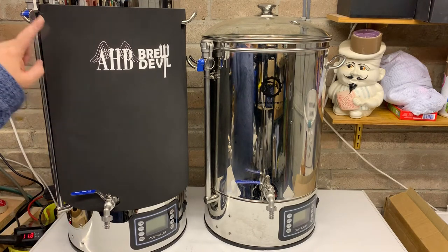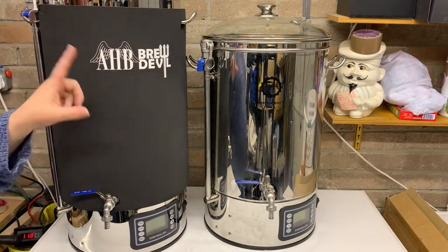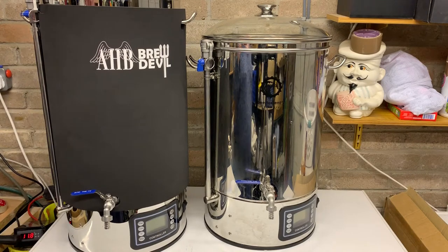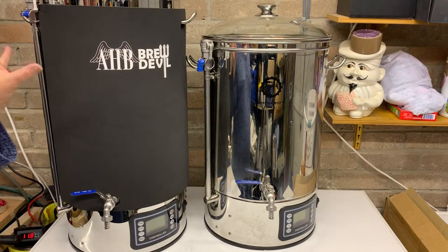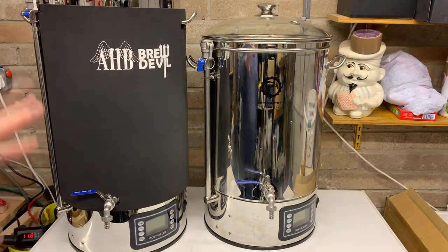So the 50-litre — this one is the Brew Devil from Angel Homebrew. Full disclosure: I did get a discount on this unit because it's dented at the back, but it wasn't free or anything like that.